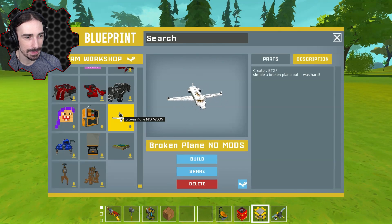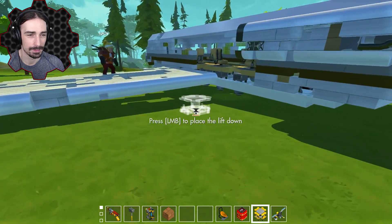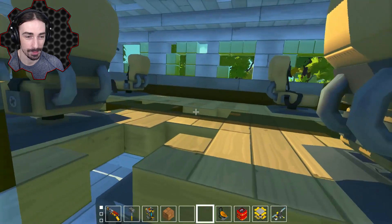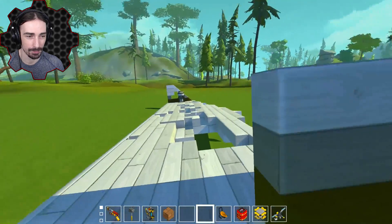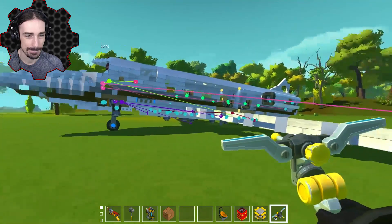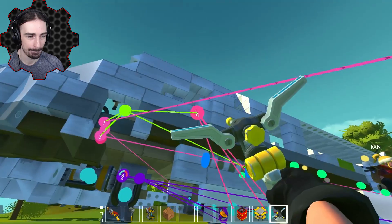This one might be a tough one — this is by BTGF, this is 'broken plane, no mods.' Check this thing — oh my holy. Isn't this Komodo's plane? I don't know, it's broken. There's a couple of buttons and they do random thrusters — I tested it out, it does not fly at all. Most of the thrusters are not hooked up. There's a switch here that's not connected to anything. I figure if you help me — if we just hook up all of the thrusters to this one button it should be fixed, right? Yeah, that's one way to do it.